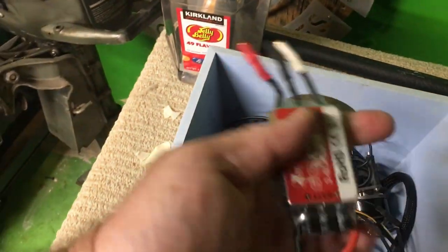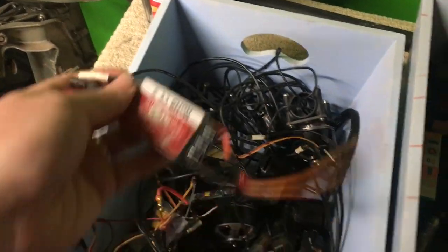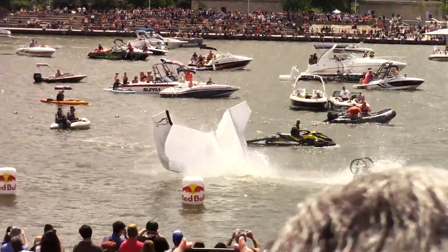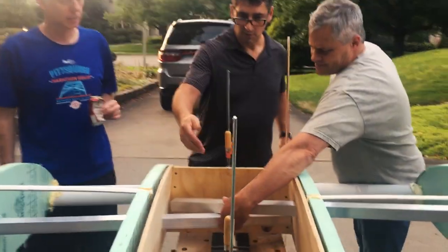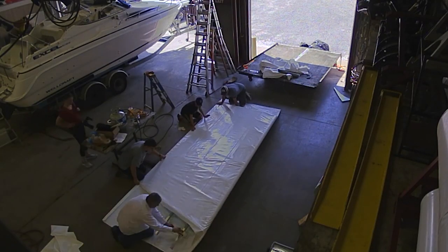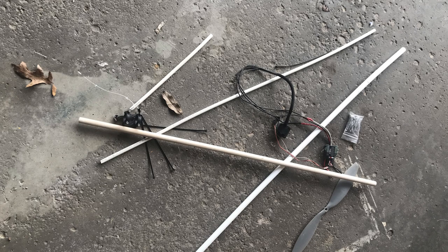I had never actually flown an airplane before, but a couple years ago I was in the Pittsburgh Flughtag and came in sixth out of a whole bunch of teams, so we did pretty good. I was not the smartest person on that team — I was mainly the muscle putting things together — but we learned a lot about airframes. That's why I thought I could do it from just PVC pipes and sticks I found around the house.